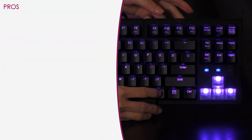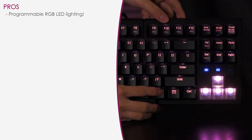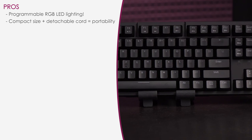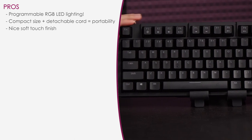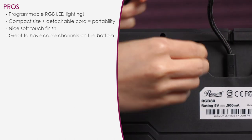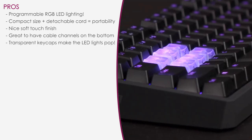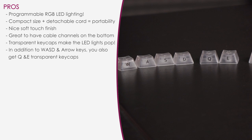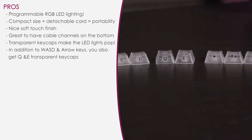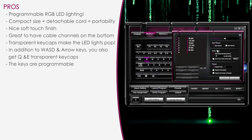Here's a look at the pros and cons of the keyboard. What I like: the RGB LEDs — love being able to program colors to the keyboard. It's a compact tenkeyless, so it's a lot more portable, especially with the detachable cord. The soft touch finish gives it a more premium look and feel. The cable channels on the bottom are always welcome — more keyboards need this. I also like the transparent extra set of keycaps provided — clear really makes the colors pop. In addition to the extra WASD keys, they've also included Q and E, which are very useful gaming keys. And what gaming keyboard would be complete without macro programmability? Thank you, Rosewell.